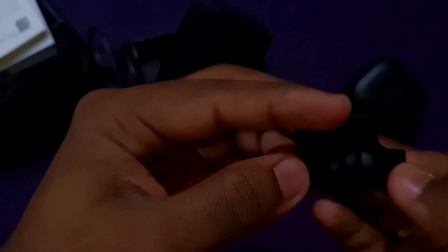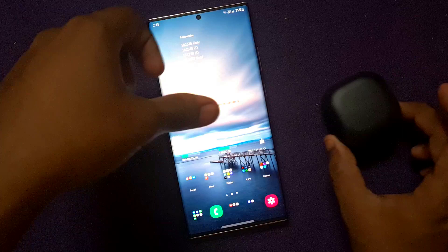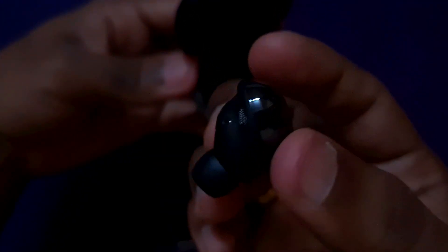There are also ear tips included. We were expecting 4 sets of ear tips, but the small-sized earbuds come with a medium size pre-installed. The unboxing is done. Next, we will pair the product with a Samsung phone. The case is very sleek and elegant, and the earbuds themselves weigh only 6.3 grams. It is very compact and the audio quality looks great.